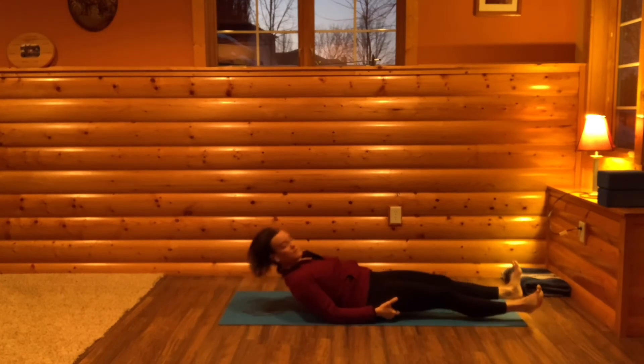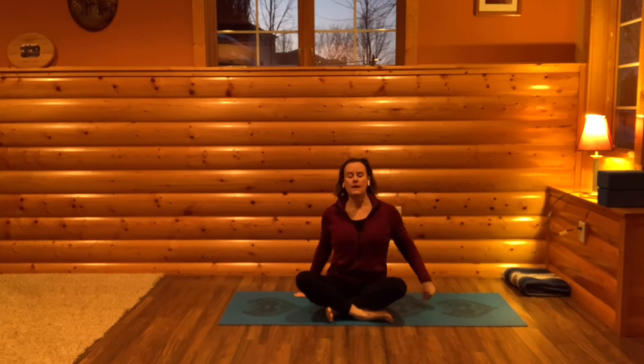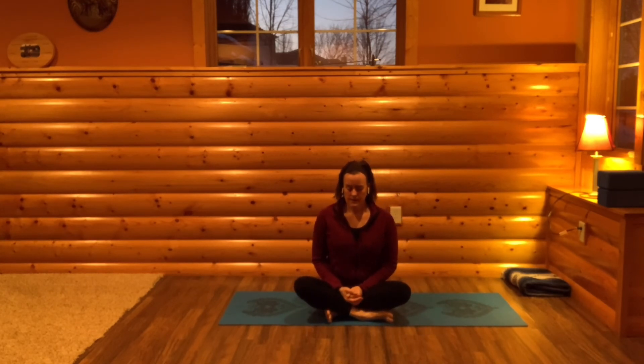Or whatever position you can come to where you can find stillness. Feel yourself settling in. Feel the earth beneath your back, along the backside of your arms and legs. Notice if you have any tension in any part of your body, and see if you can let that go using your breath. Bring awareness to the area that's holding tension, breathe in, and then as you exhale, let the tension go.